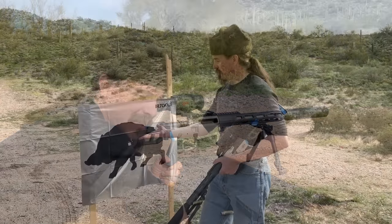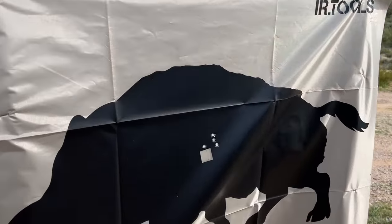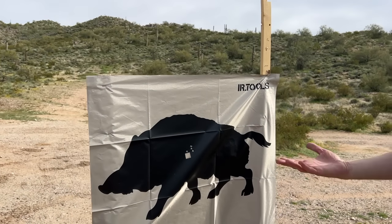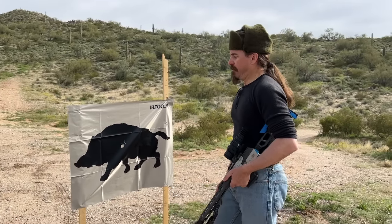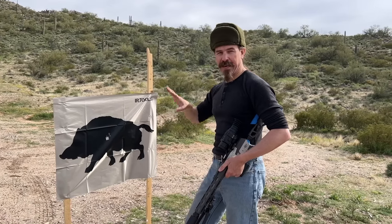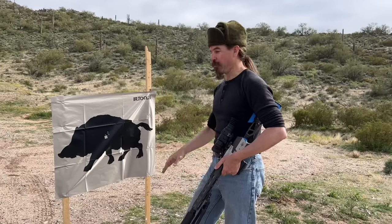There you go — that's a nice little four-round group. That's about a one-inch group at 50 yards. I'm quite perfectly happy with that. For purposes of the match, that's fantastic and should work really well.